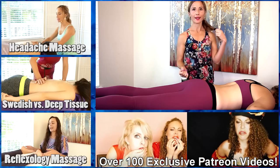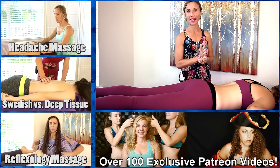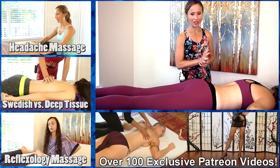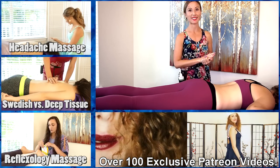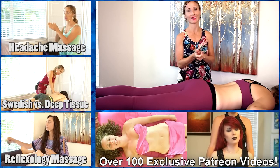That is it for today. I just want to thank you for spending this time with me today. I hope you enjoyed this massage and this lesson. If you have any questions or requests please leave them down below in the comment section, and please subscribe if you like this video. I hope that you have a great day — thank you.